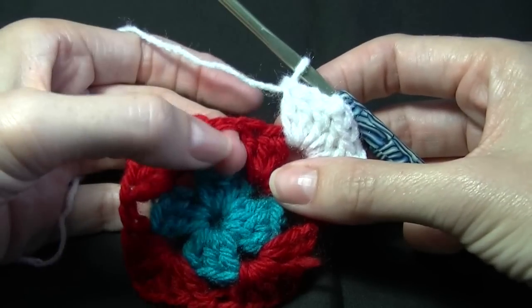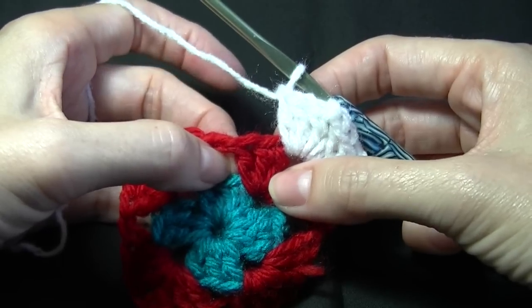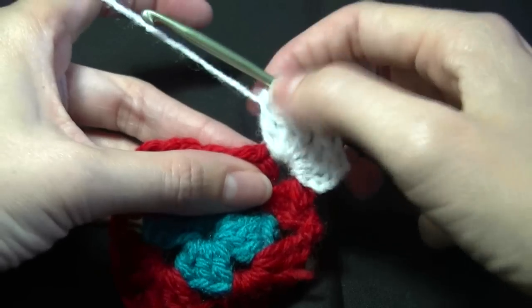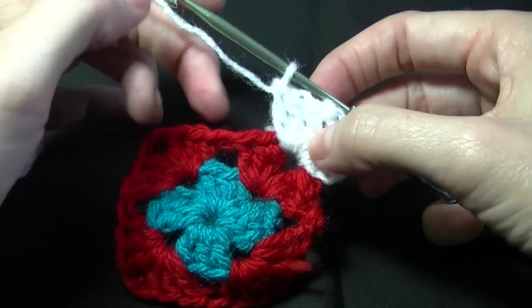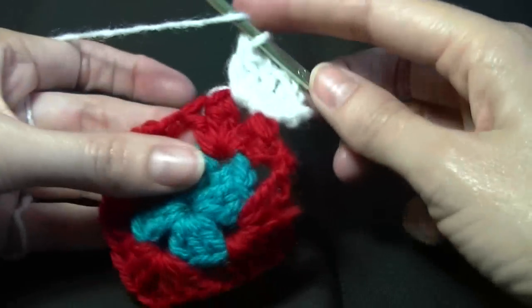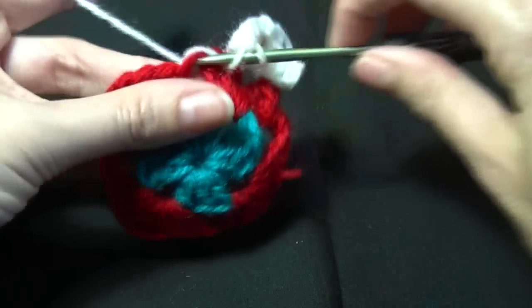Into this next space here we want to work twelve double crochets — that's right, twelve double crochets. If you normally chain one in between your sets on the straight part, you can do your normal chain one. I don't, so I'm going to leave it out. So working twelve into this space.